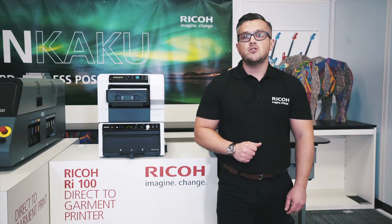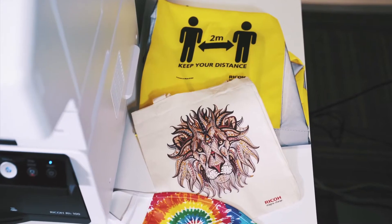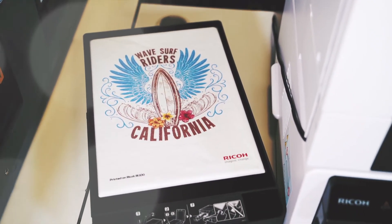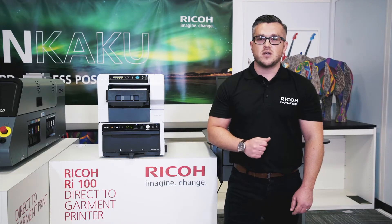Direct-to-garment printing continues to grow in popularity. There's no setup time, you can print complex multicoloured images, it's great for short runs or rush orders, which all sounds great. However, in difficult business circumstances as you might be in now, you might hesitate before investing.